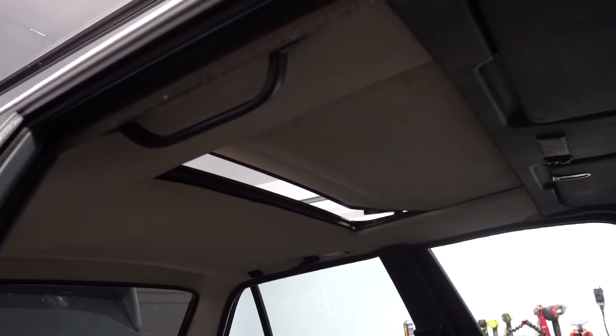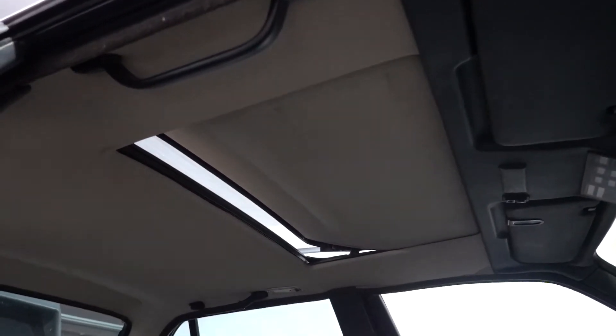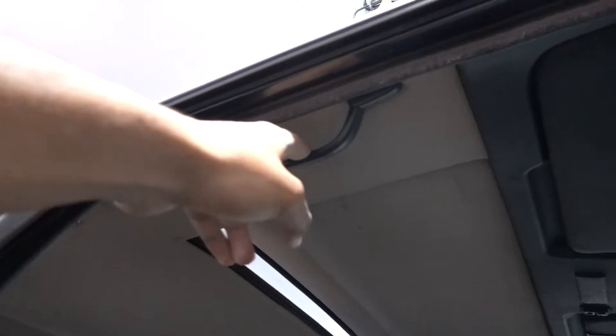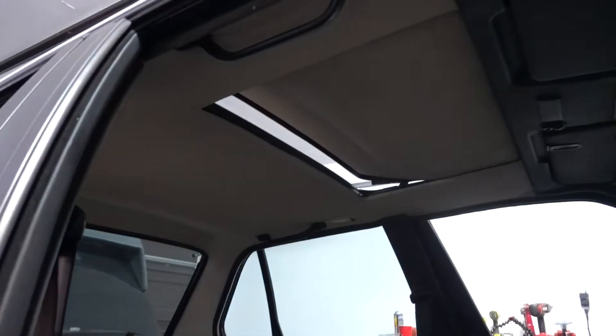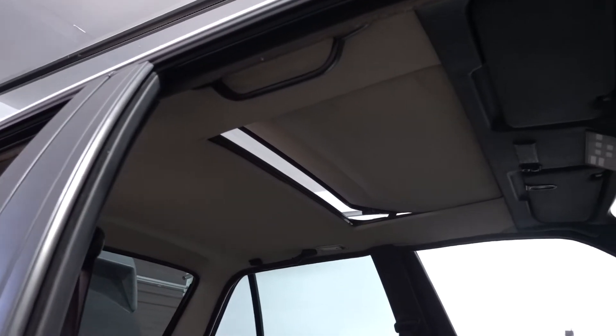I guess in one of the future videos we're gonna go ahead and try tackling the headliner. Unfortunately it's very hard to take out, so I don't want to remove it. I think what I'm gonna do is just take out all those handles, tape up the corners as much as possible, get everything else covered, and just spray it while it's in the car. That might just be the easiest route to take.